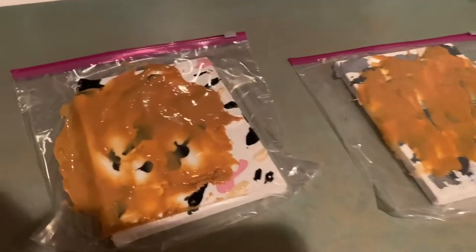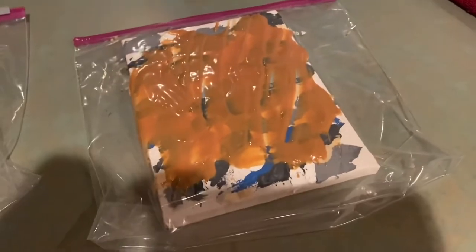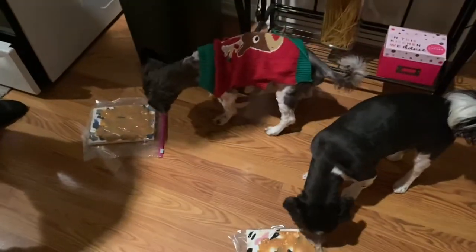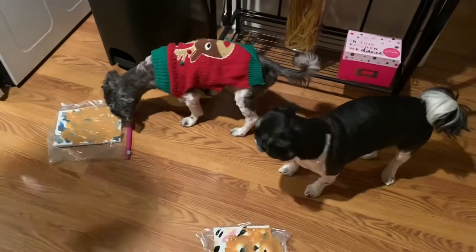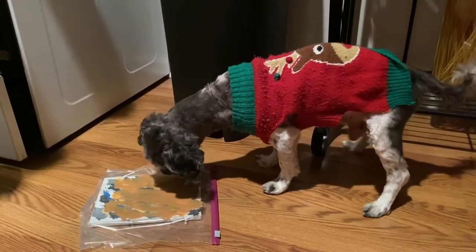This next part was kind of tricky, just because I was trying really hard to not smear the paint while putting the canvas in the Ziploc bag. Then we tried giving it to our dogs — they didn't really take to it right away, but eventually Gizmo got the hang of it and he started to really enjoy the peanut butter.